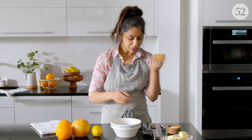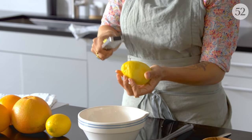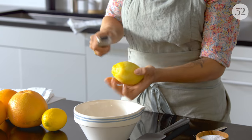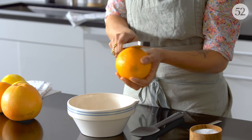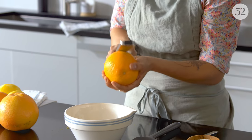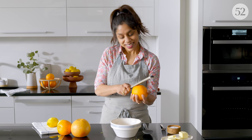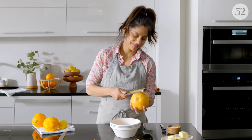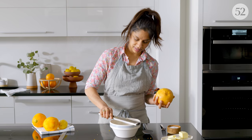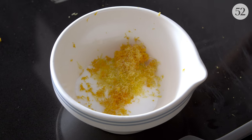So we'll start with our lemons. We need two tablespoons of lemon and two tablespoons of orange zest. It's ideal to use organic fruit so that you're not taking all those pesticides into your beautiful bread. And then grapefruit zest — smells so good.